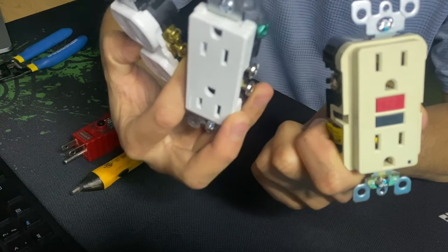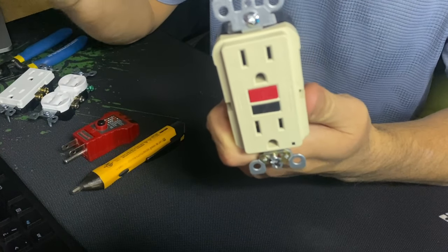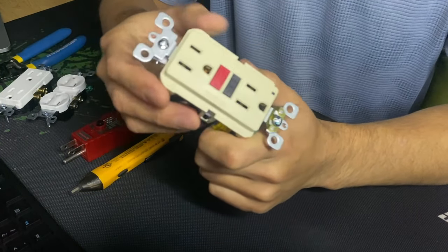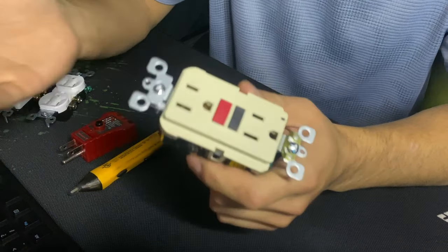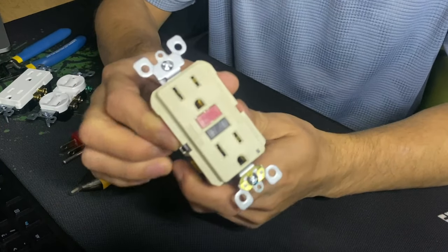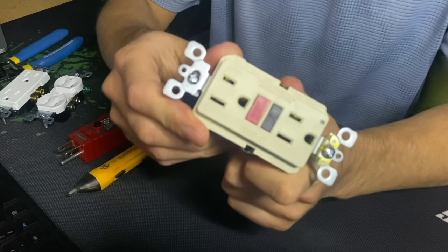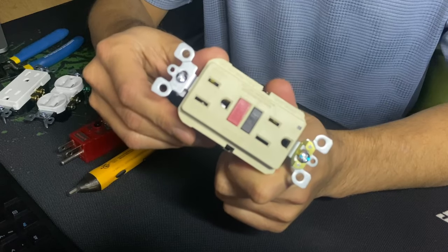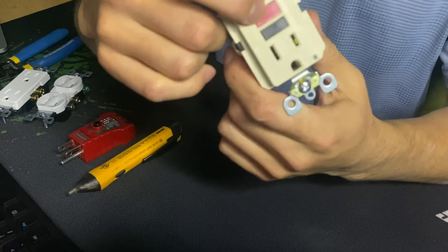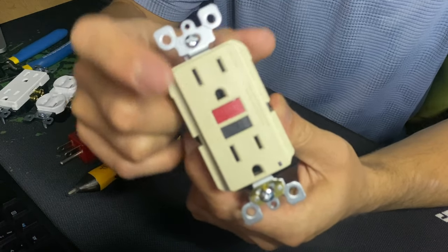The number one cause of a non-working outlet is the GFCI. If you have one of these in your kitchen, bathroom, or exterior plugs and it's not working even though your breaker is on in your electrical panel, a lot of people don't realize that in order to reset this outlet, it has to be receiving power. If it doesn't have power, you will never be able to reset it. You can visually see it has two buttons: Test and Reset.